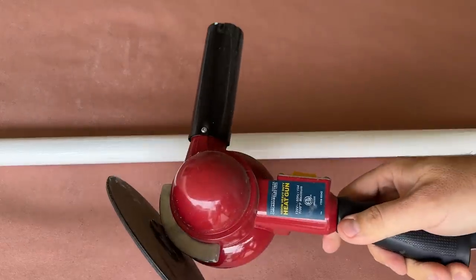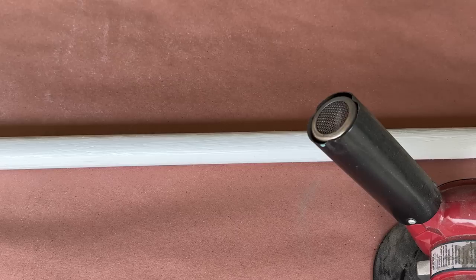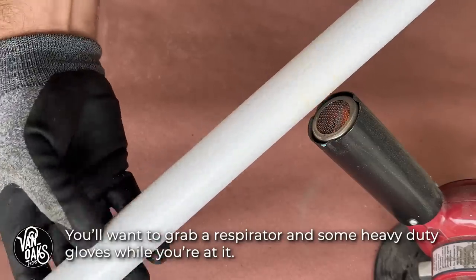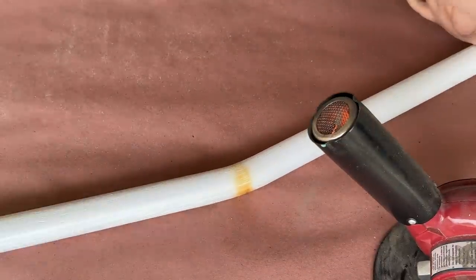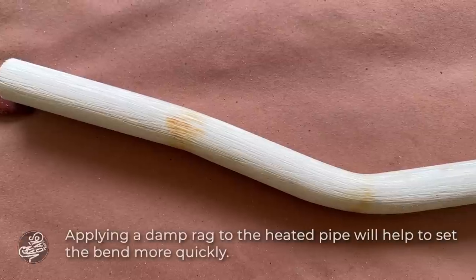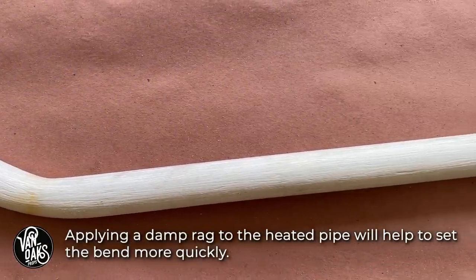After a quick wipe down to remove any fine dust particles, it's time to grab my heat gun and get to shaping the handle of my scythe. To get the best looking bends, I like to roll the pipe in front of the heat gun to warm it up from all sides. As it starts taking on a golden brown color, it begins to soften, and so I'll remove it from the path of the heat gun and start adding my bend. After a few more bends, I'm happy with the shape of my handle and can get down to painting.